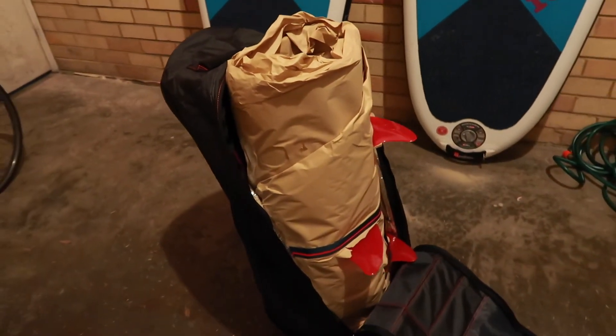Also inside here, this thing is actually your pump. It's nicely tightly wrapped inside the board, and I promise you, you can wrap it up that way too.